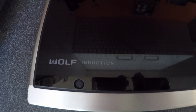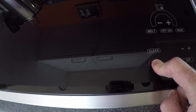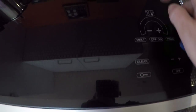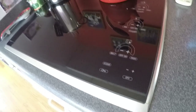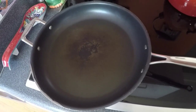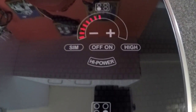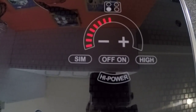Now let's head over to the stovetop. We have a Wolf induction stovetop that's been working fantastic. I'll turn it on and grab our original pan and set it on the burner. On our induction cooktop, when an induction-ready pan is sitting on the burner and functioning properly, the red lights stay constant — just like that. That means it's heating up. All is well.